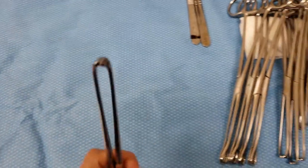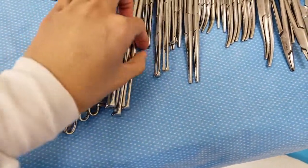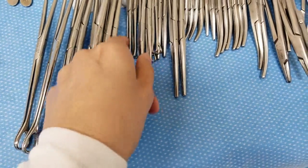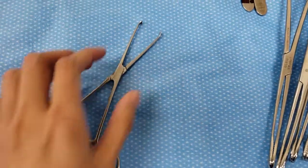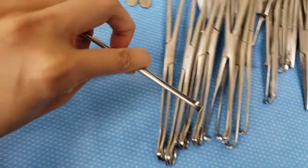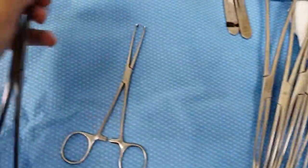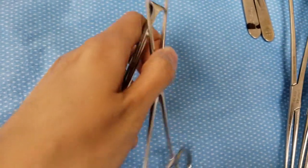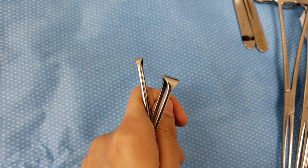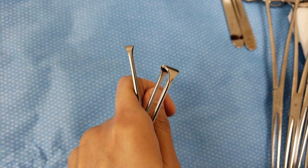Moving on, we have the Allis clamps — there are four in here so they vary in sizes. I'm going to get the small one; this is what it looks like. It looks exactly like an Adair, but again the Adair is thicker. You can see — this one is thicker and then the other one is slimmer. Adair and Allis.